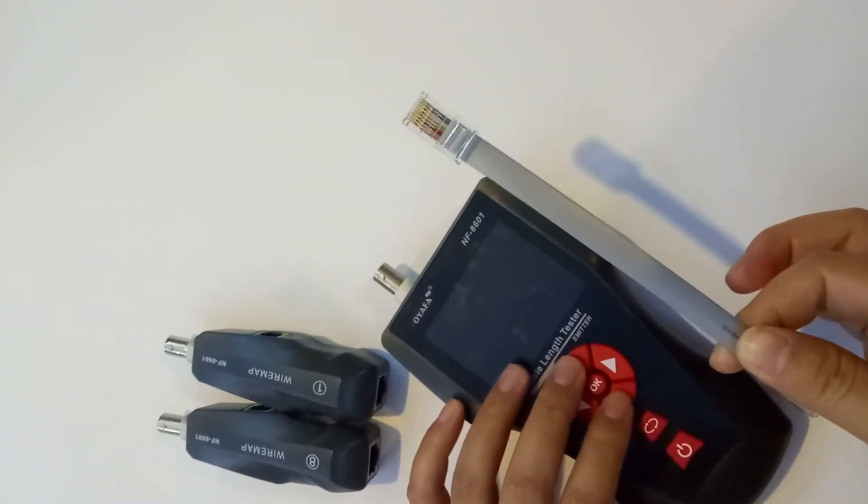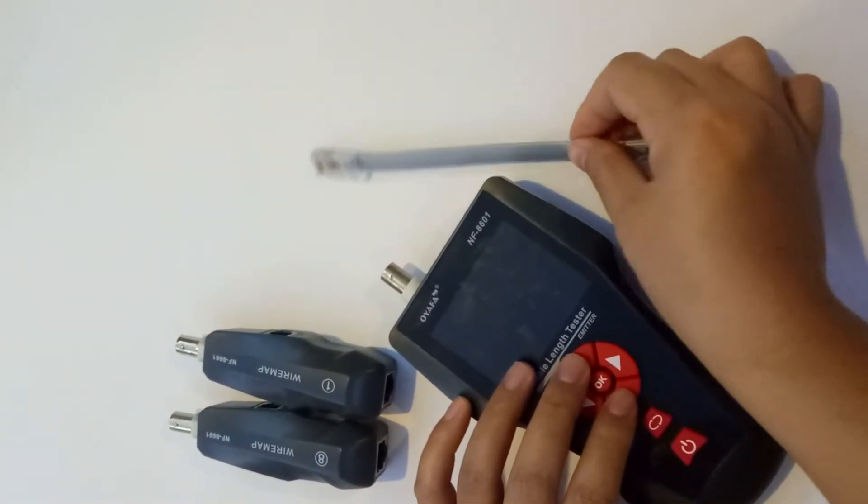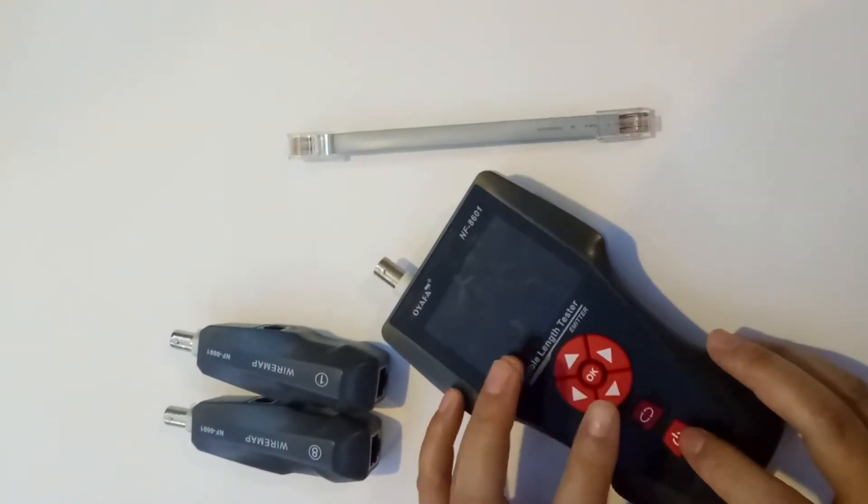If the cable is good but the tester shows short, then we can do the next step to start configuration.